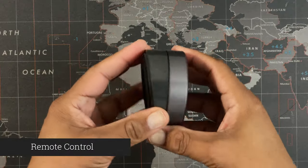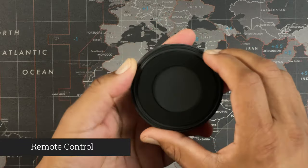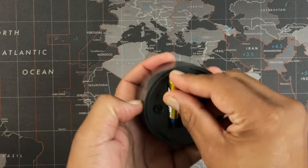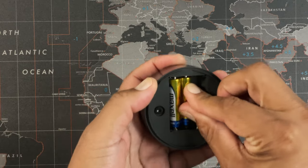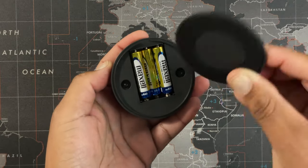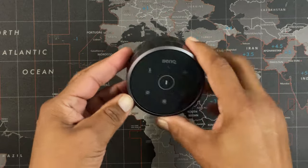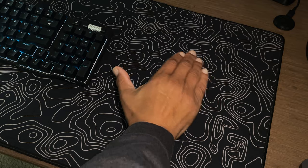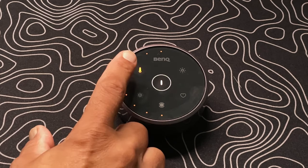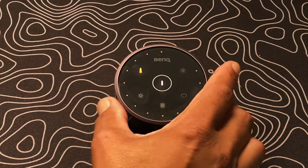To control the BenQ Halo screen bar you get to use this innovative wireless controller. This is an awesomely convenient way to adjust and switch between the features on the light bar. BenQ includes three AAA batteries for the controller, especially appreciated at this price point. Just insert the batteries and the wireless controller is good to go — no syncing or extra steps to get it paired to the light bar. The remote control is quite intuitive and lights up with just your hand hovering over the top of it. The on and off switch is in the middle and will keep your last adjustment saved into memory.